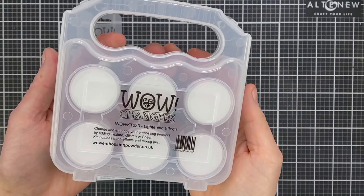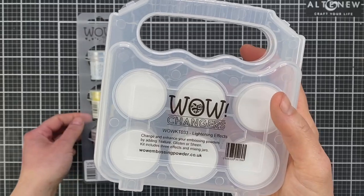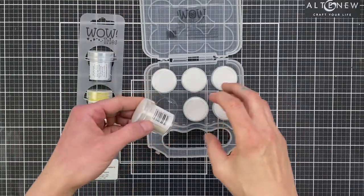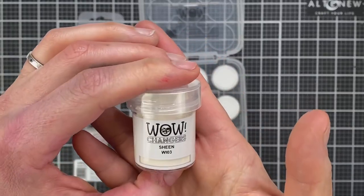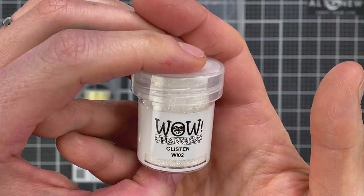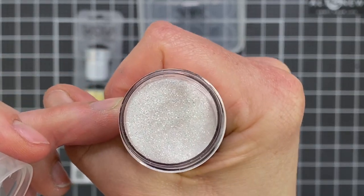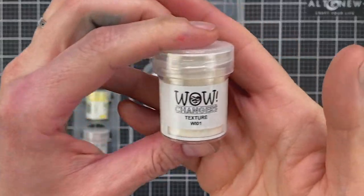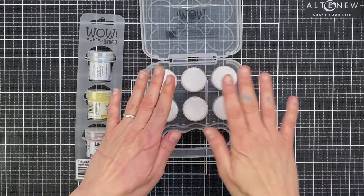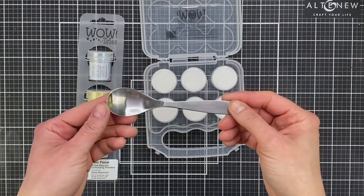Let me give you a quick look at the actual kit and what you get. In the WOW Changers Lightning Effects Kit, you get six WOW jars. Only three of them are filled with the effects — I'll show you why in a bit. You get three effects: the first is Sheen, which gives you a kind of pearly, almost metalene look. Glisten is kind of a very neutral glitter. And then Texture, which is a chunky additive. These are additives, so you mix them with your existing powders to get different looks — that's why you also get three empty jars.